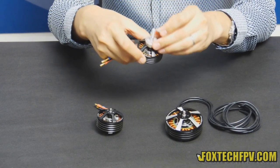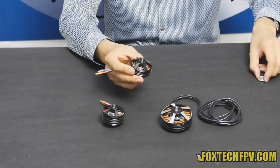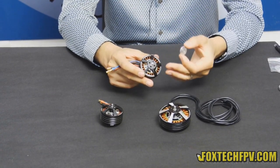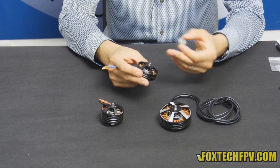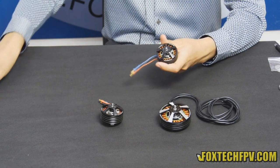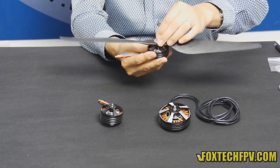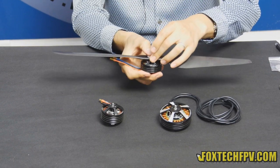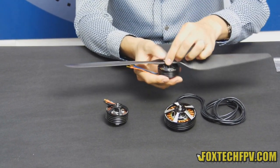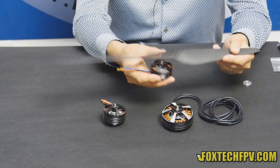You need to use 4 screws to fix the adapter on this motor. It also comes with a propeller cover for mounting T-motor, Foxtech superior, and MK2 type propellers. You just mount the propeller on it and use the cover. The biggest propeller you can use on this motor is 17 inches, and we suggest using 15 or 16 inch propellers on it.